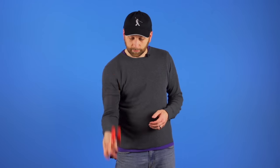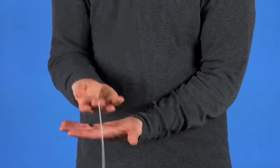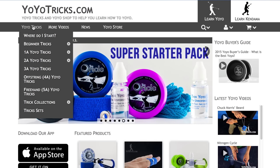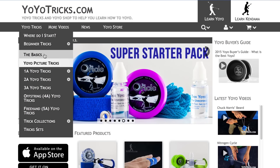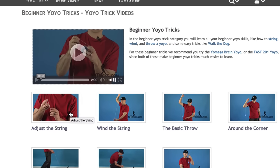Even with your first throw you may find that you are immediately running into problems. The most common problem for new players is that the yoyo hits the ground. If this is happening to you, one thing you can do is set your opposite hand at the same height as your belly button and slap your yoyo hand into it when you throw. That will keep your yoyo hand from going too low. If the yoyo still hits the ground, that means your string is too long for your height and you need to adjust it — we have a video that shows you how to do that.